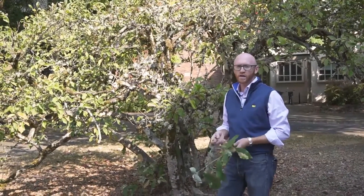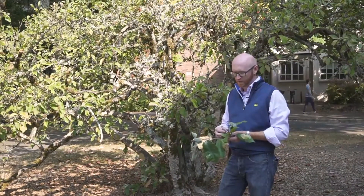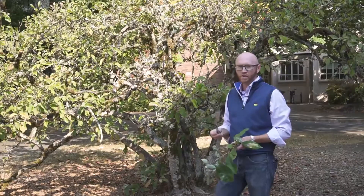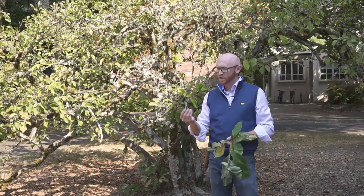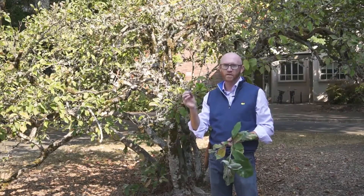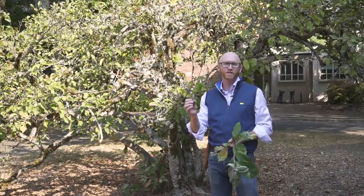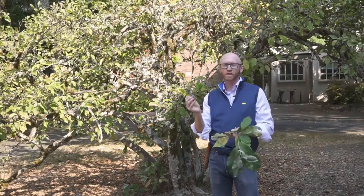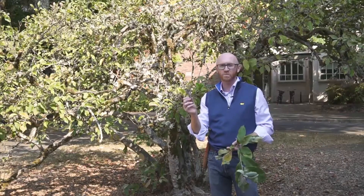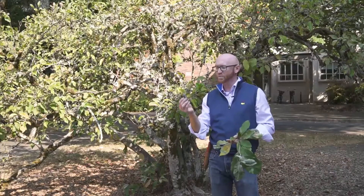It is somewhat reminiscent of Saucer Magnolia, which we'll cover a little bit later. But it's called Lily Magnolia because its flowers never actually reflex all the way open. This is a spent flower from earlier in the term — a little challenging to see and without good pigment — but it gives you a sense that it never really completely reflexes. That's why it gets the name Lily Magnolia: it's reminiscent of some lilies.